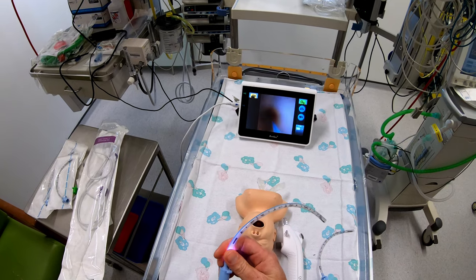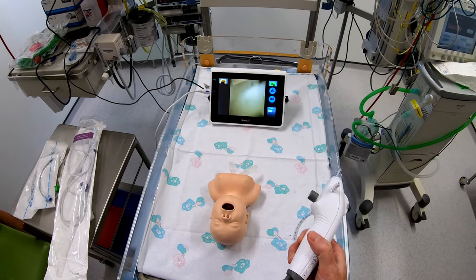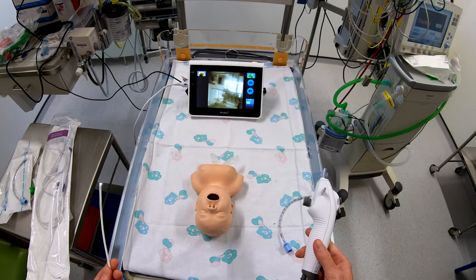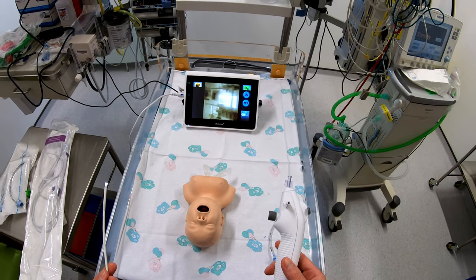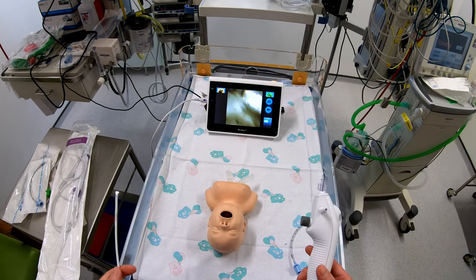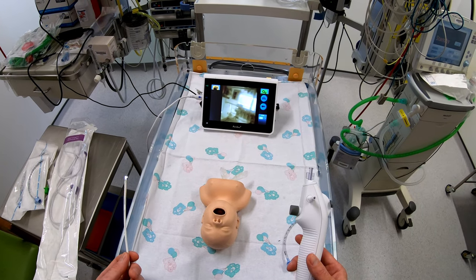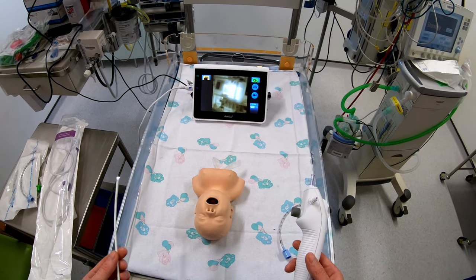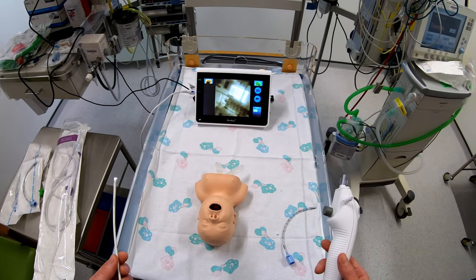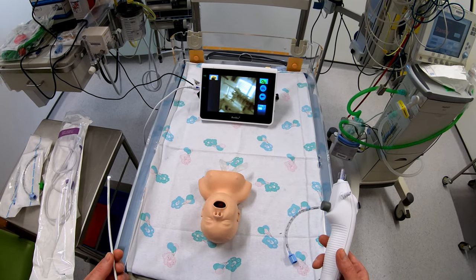This is a four and a half tube and this is actually the smallest tube that the scope will fit down. I did make a previous video showing how you can intubate using the scope, pass a wire down the working channel, remove the scope, pass an airway exchange catheter over the wire, and then pass a tube over the catheter — allowing you to use a size 3 tube to intubate a neonatal model.